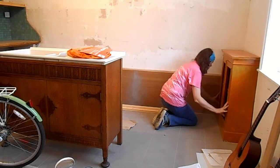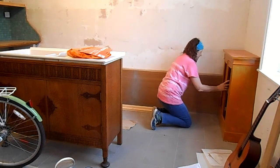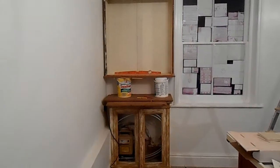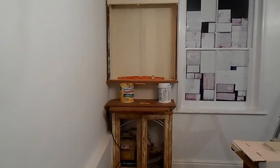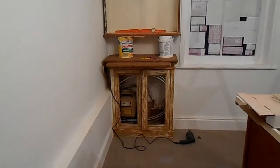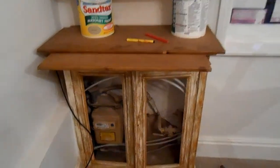Just getting it to fit nice and snugly - I filed a little bit off at the back to make sure it was snug against the wall. I sanded the bottom cupboard down again, and that's the top cupboard resting on some pots of paint so I can check the height I want it to be.